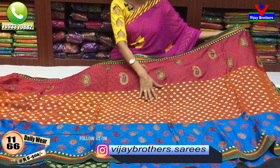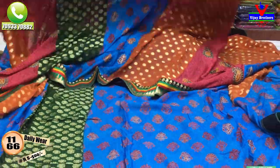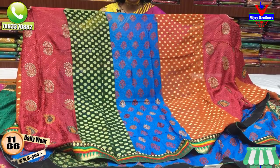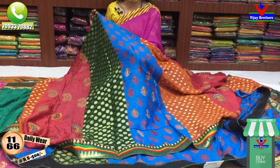This is the embroidery work on the middle part, the booties, and the weaving model. This is printed and embroidery work. This is two and a half meters. After two and a half meters, the same fabric on the straight lines.